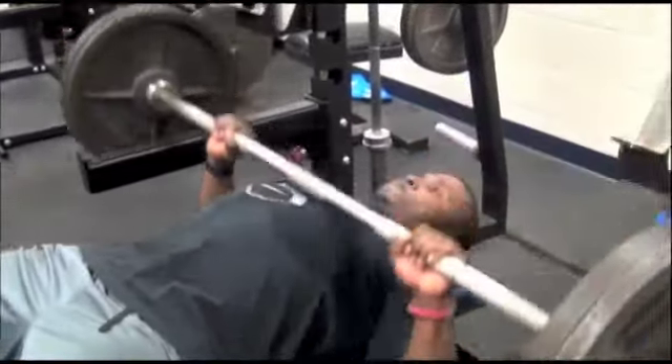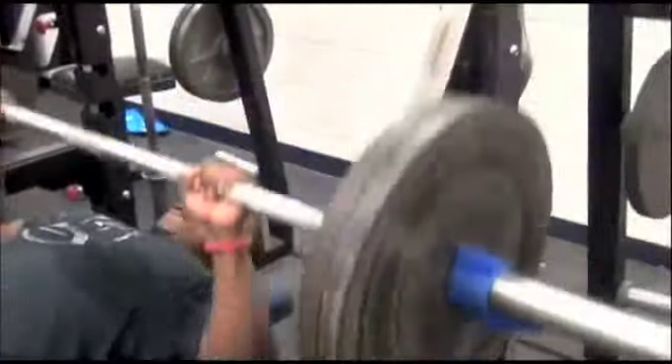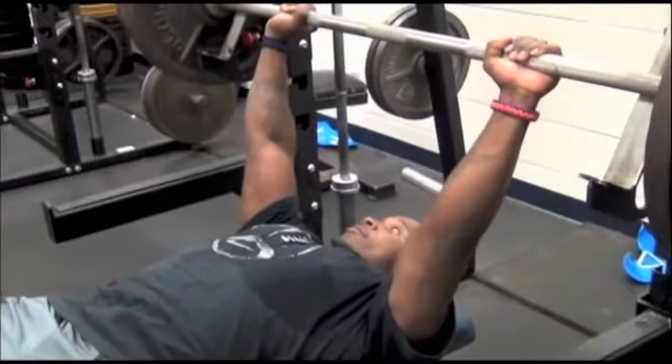225, five sets of three — we rep those out. They help you, but when you need to pick up a blocker, you need to get arm strength.